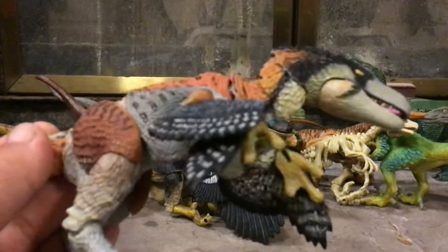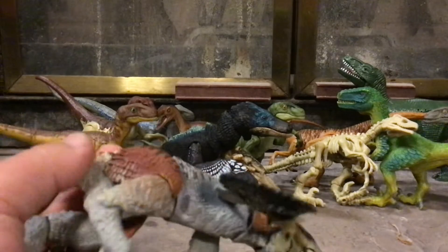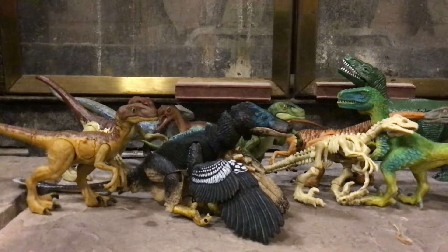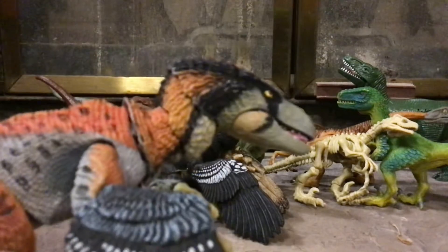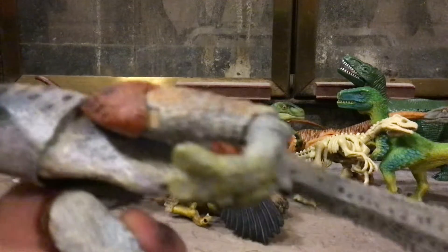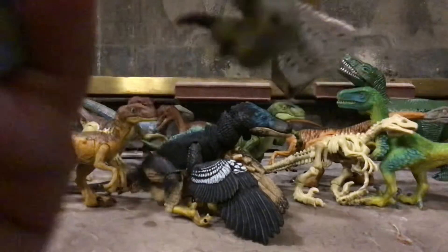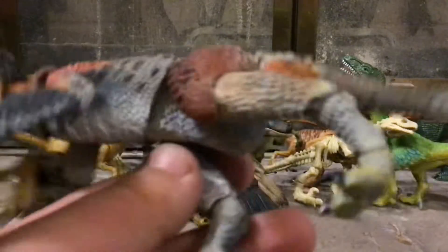I don't actually have the Beasts of the Mesozoic Velociraptor yet, but I'm probably going to get it for Christmas. They do come with interchangeable toes, but I'm unable to use them for the Dromaeosaurus because when I tried to take its toes off, one of them actually ended up breaking — the part where the toe pegs in broke. So I super glued it. Another time the part didn't break, but the toes became extremely loose, and I didn't like that either, so I super glued it again.